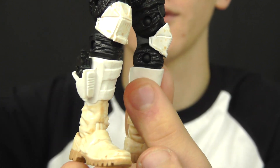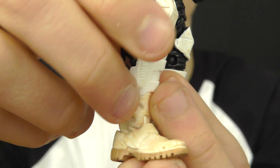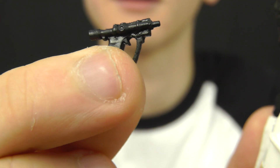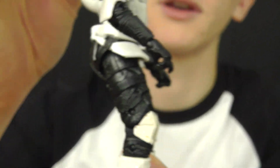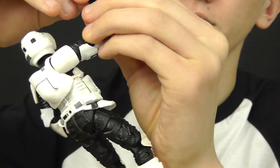On the side of the boot we do have the Scout Trooper blaster pistol inserted in the holster, and that can be removed and placed inside the hand of the Scout Trooper.